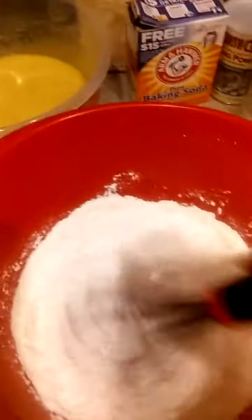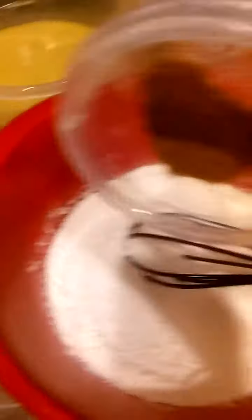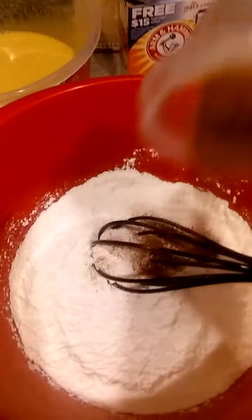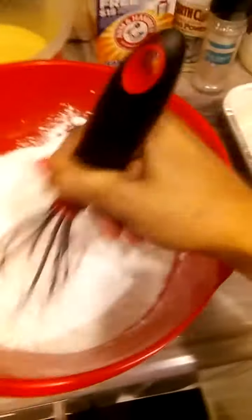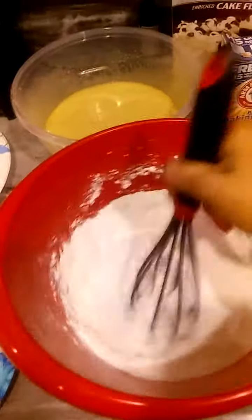The other dry ingredients consist of two teaspoons of cinnamon — I do one and a half teaspoons of cinnamon and a dash of allspice and a dash of nutmeg. I like mine to be very well seasoned and spicy. We're going to incorporate all of those dry ingredients — that baking soda, baking powder, and salt in there.